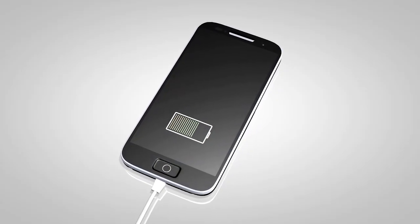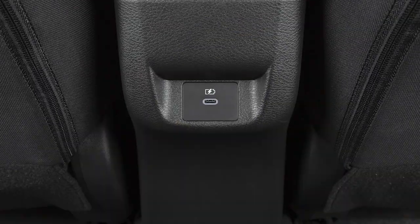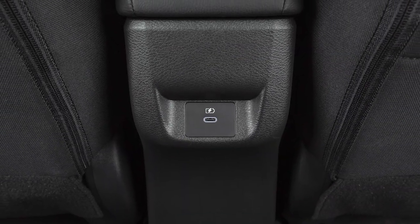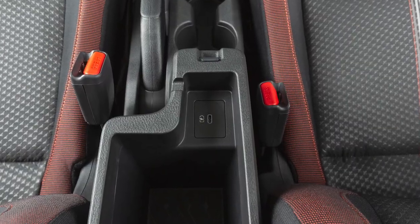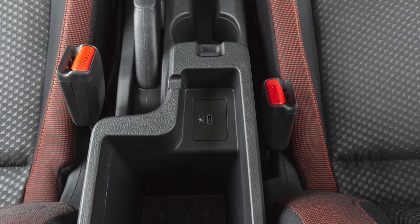If compatible, the battery of your device will charge while connected to the vehicle. If so equipped, additional USB ports are located on the rear of the center console and inside the center console. These are used for charging only and do not interface with the vehicle's audio system.